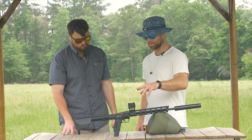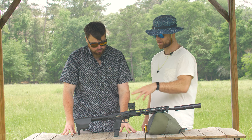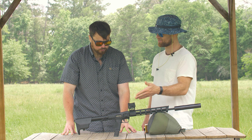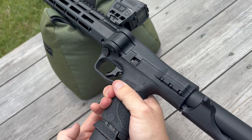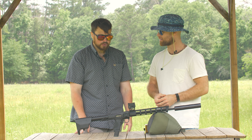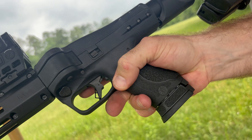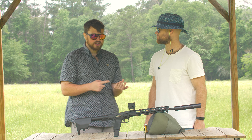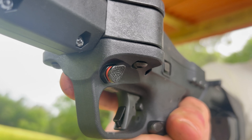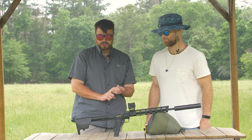The magazines are compatible and the ergonomics are all the same. The manual of arms is basically identical between all the M&P lines — same position of the mag release, same position of the slide release. The only difference is the safety: it's a cross-bolt safety on this gun, but it's super intuitive to press. It works like a charm.